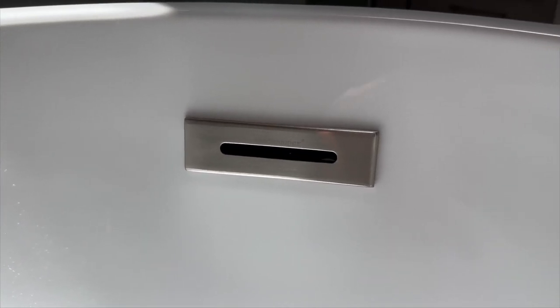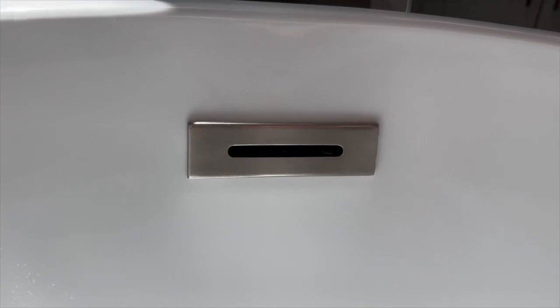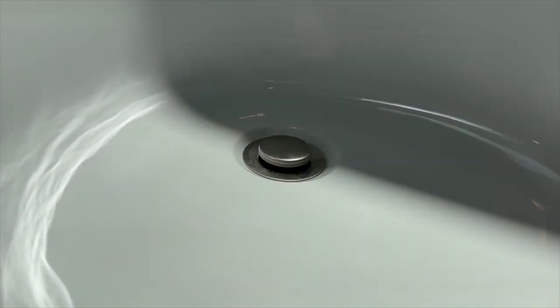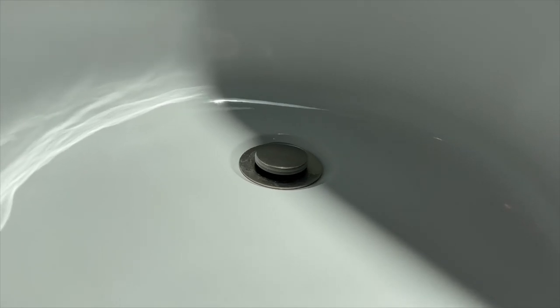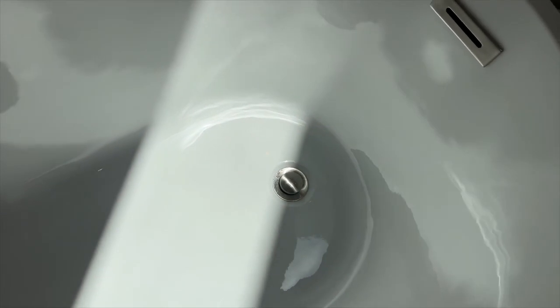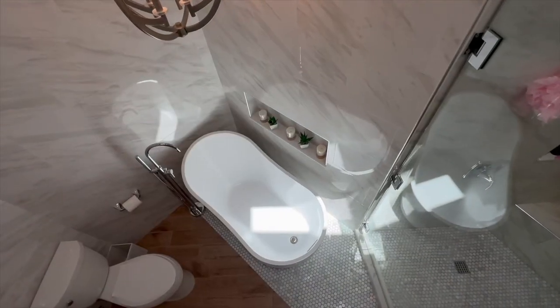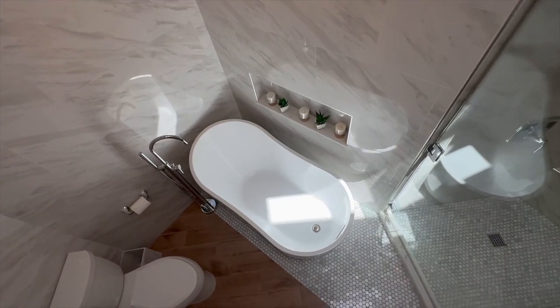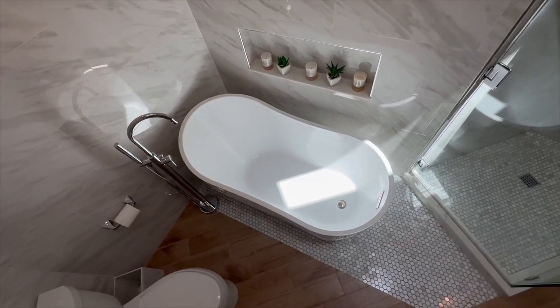Now let's talk about finishes. Many ask about the drain overflow finishes. The Woodbridge tub offers an array of finishes to match your bathroom aesthetics — from the sleek matte black to the classic chrome, and even the elegant brush gold, brush nickel, and oil rub bronze. It's your choice, your style, and your unique bathroom vision.